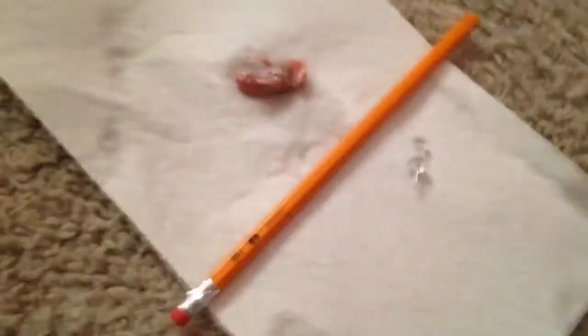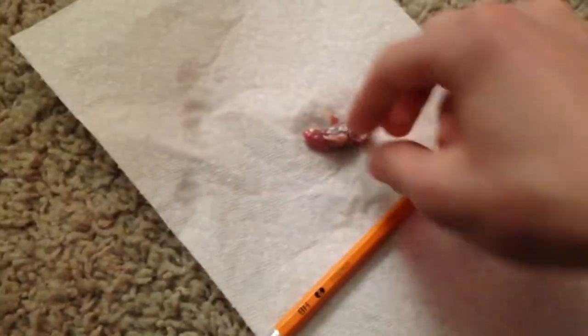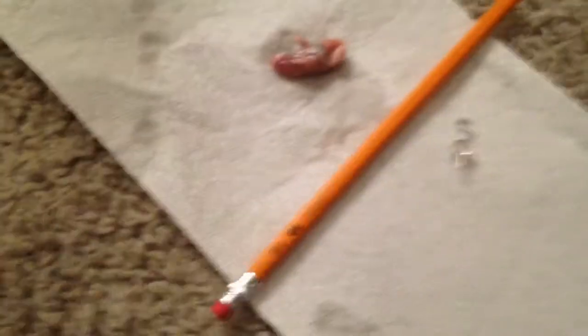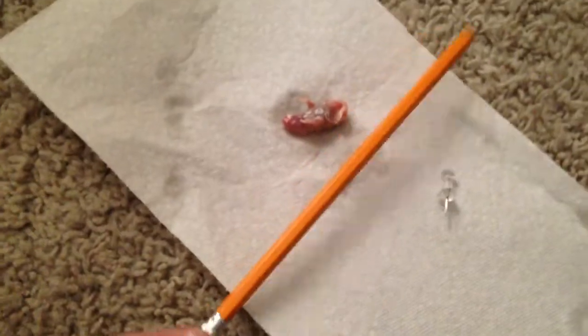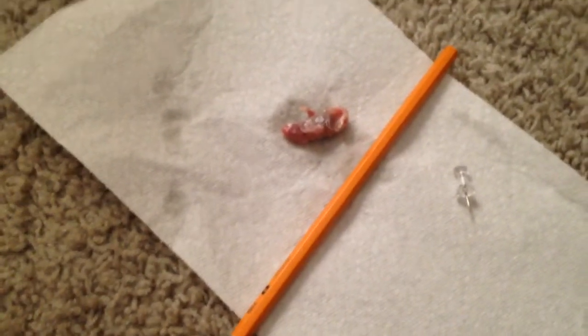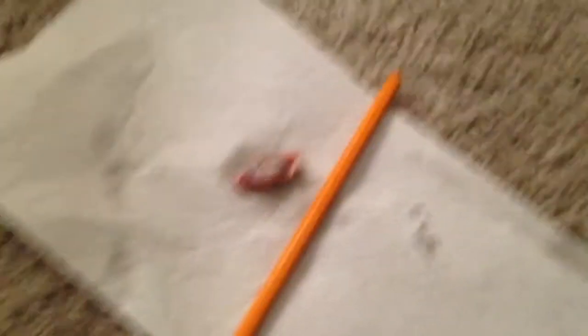I have a tack, and you might think this is gross, but I'm going to stick the mouse's head with the tack, and it will let the king snake smell it better. And then I used the pencil because I lost my tweezers to nudge it around to give it movement. I will come back to you in another second.